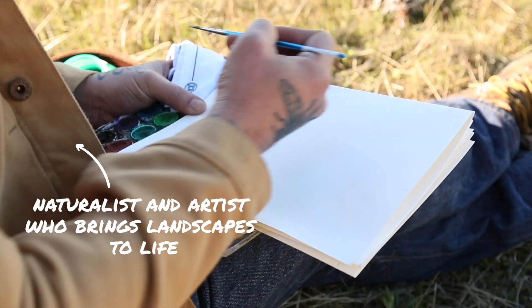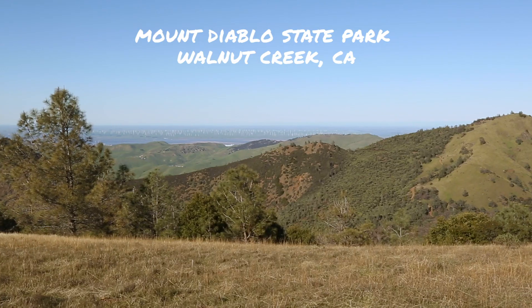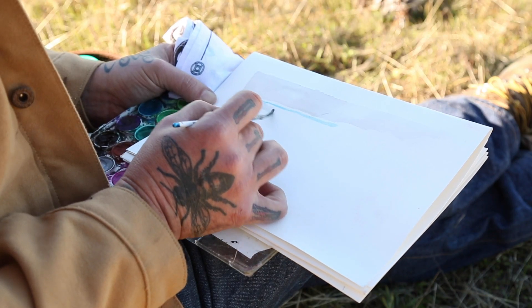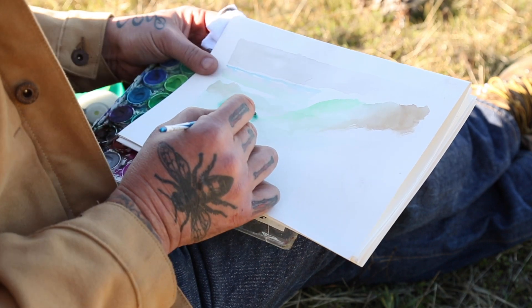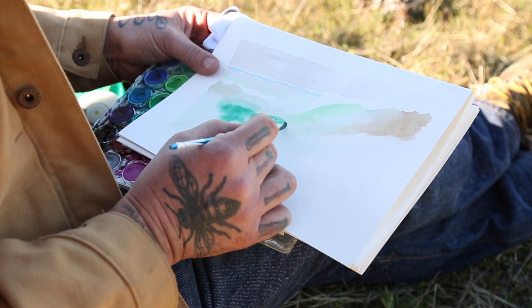We're sitting on the northern face of Mount Diablo and I'm doing a little sketch of Eagle Peak out over the Central Valley. Watercolor as a lightweight portable art form — nothing to break, it dries very fast, so I can get up and get on the trail again very quickly.